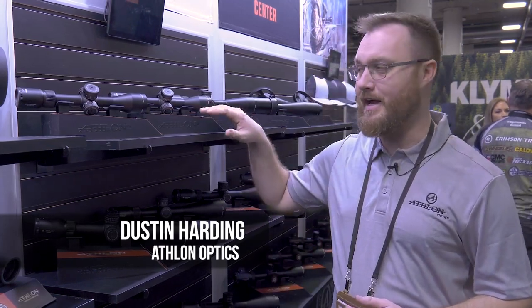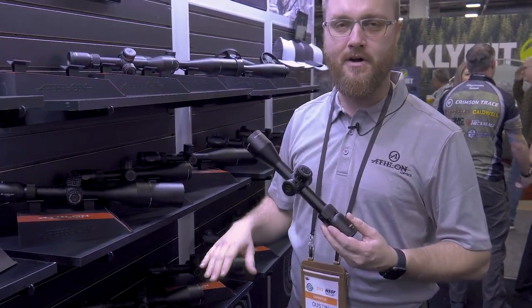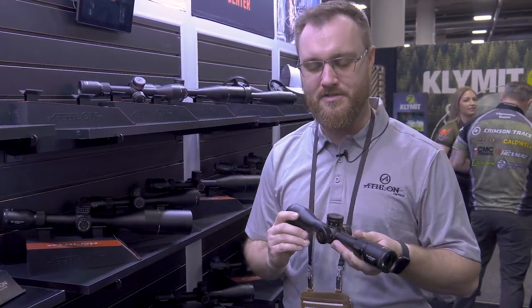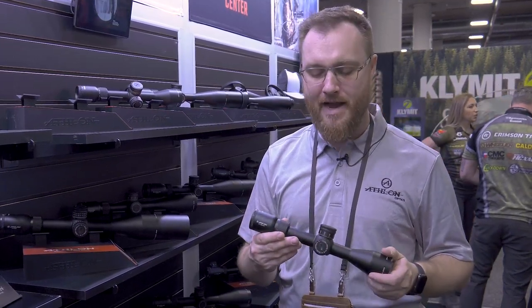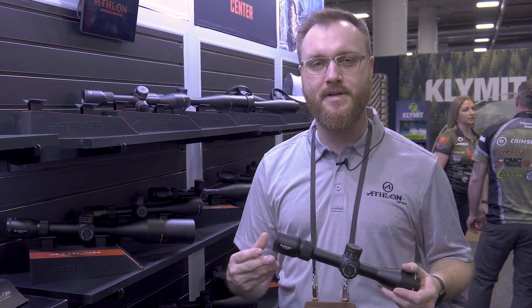A lot of Element Optics' scopes are rated for air guns, and this year they've brought out a whole new line with features the air gun community will appreciate. The Harris SPR line is available in 2-12x, 4-20x, and 6-24x magnification ranges, all with second focal plane options. The 6-24x also picks up a first focal plane option. All models go down to a minimum parallax of 10 yards, have a precision zero stop, and locking windage — making them a great crossover scope even for centerfire magnum cartridges.